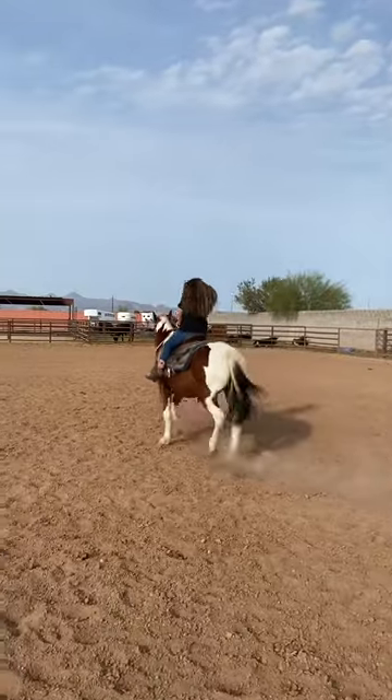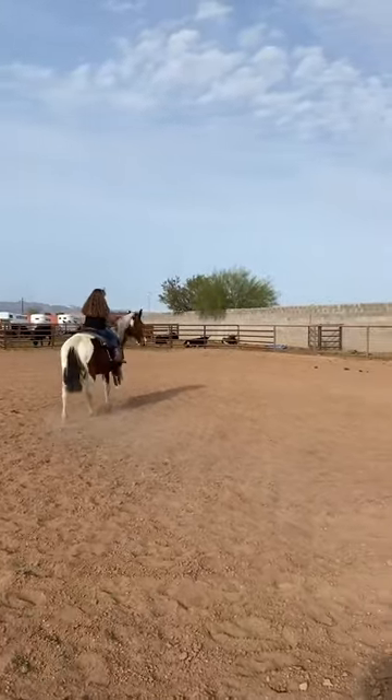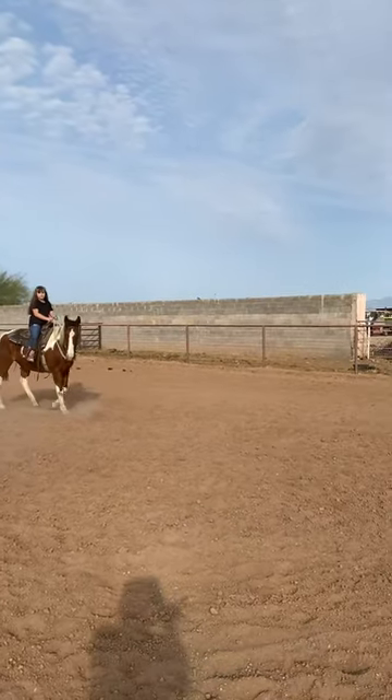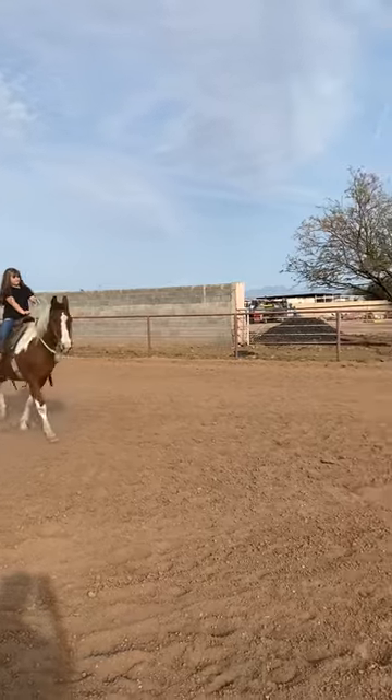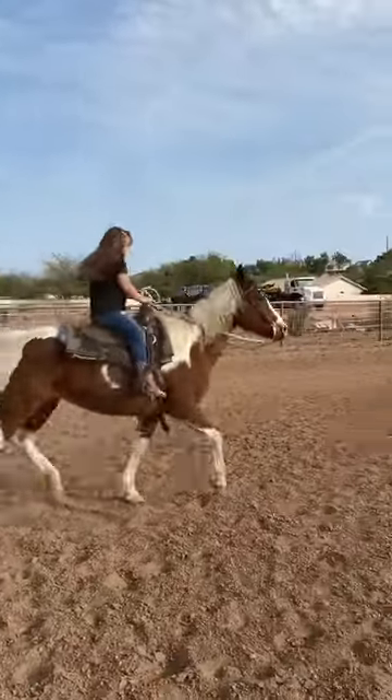All right, turn her right, do a big circle to the right. Into your hip — good. Now take her back down the fence line, clicky and kicks. Good job.